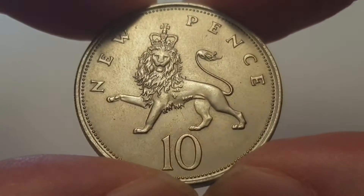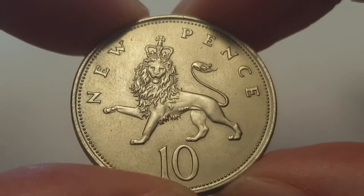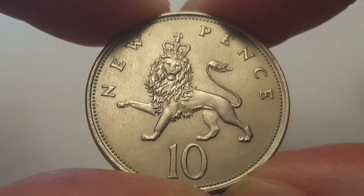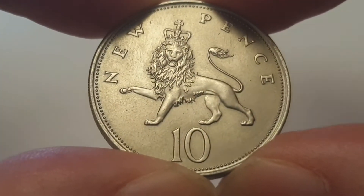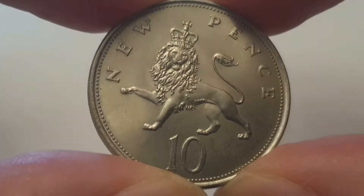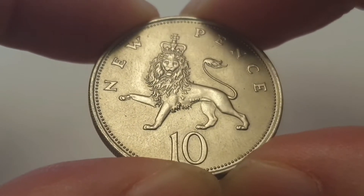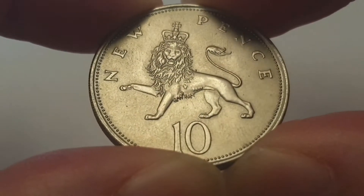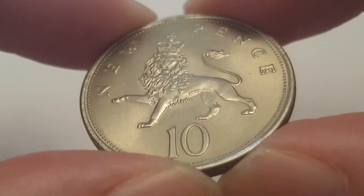For the 1968 large 10 pence coin specifications: the edge is reeded or milled; the weight is 11.3 grams; the diameter is 28.5 millimeters; the thickness is 2.25 millimeters; the composition is cupro-nickel; it was minted in Llantrisant, Wales, United Kingdom. The mintage figure when it first came out was 336,143,250 coins produced. Absolutely beautiful looking coin for its age.